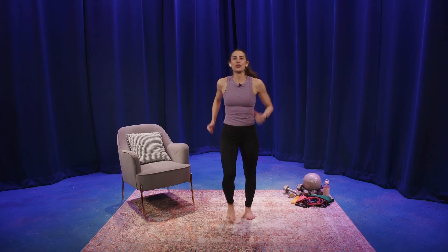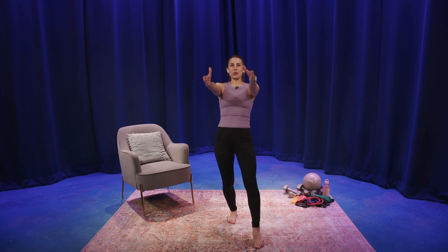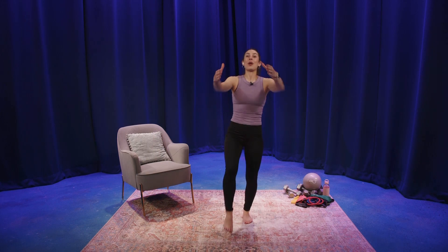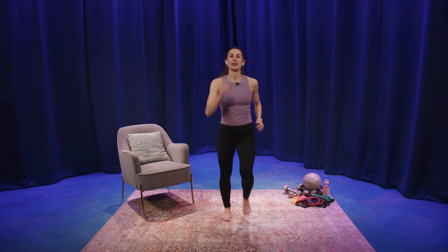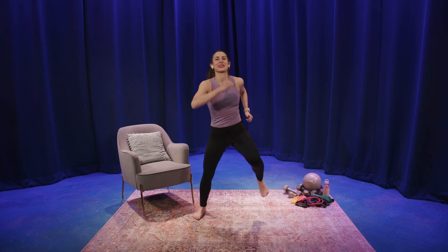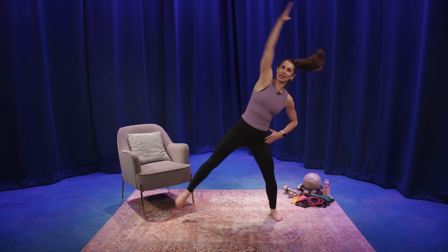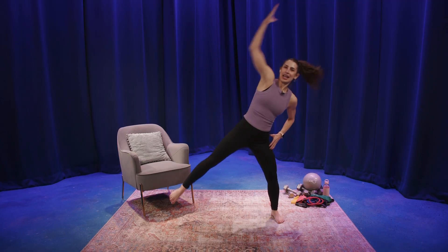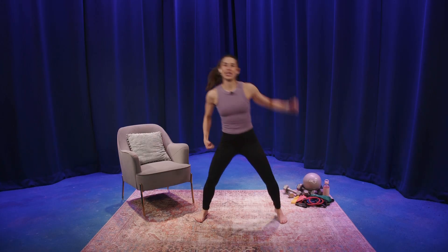Toe tap, arm reach forward, right and left. Two with the right, two left. March left. March wide. You know what's coming. Toe tap, arm reach with the left and the right, left and right. Let's do four, three, two.